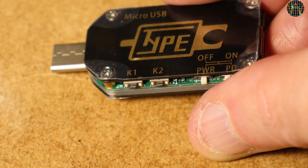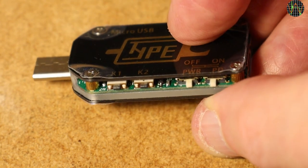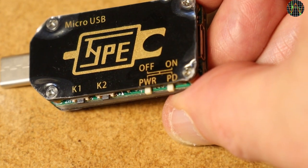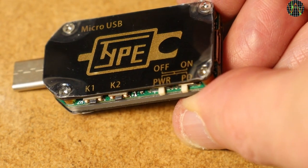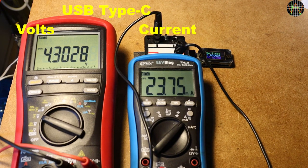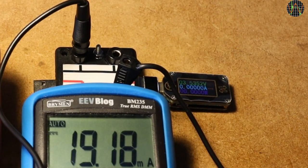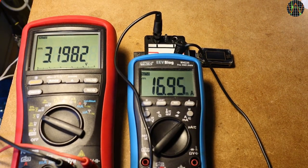In addition, the TC66C version has a Bluetooth low energy radio. On the top you see two push buttons named K1 and K2 in the manual to work the menus, and two sliding switches called PWR for power and PD for power delivery. If PWR is switched to ON, the TC66 draws its operating power from the USB Type-C, like a conventional USB tester, which means it needs to see a minimum voltage of about 3.2V and its own current can cause an error when measuring the capacity of a battery.